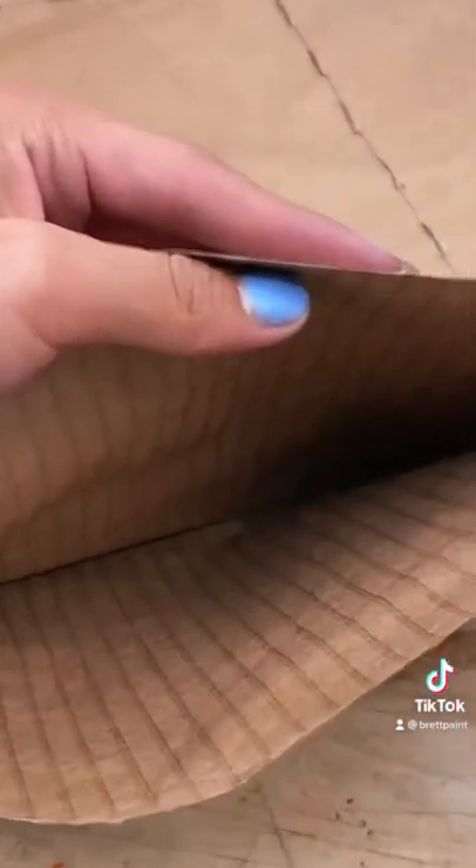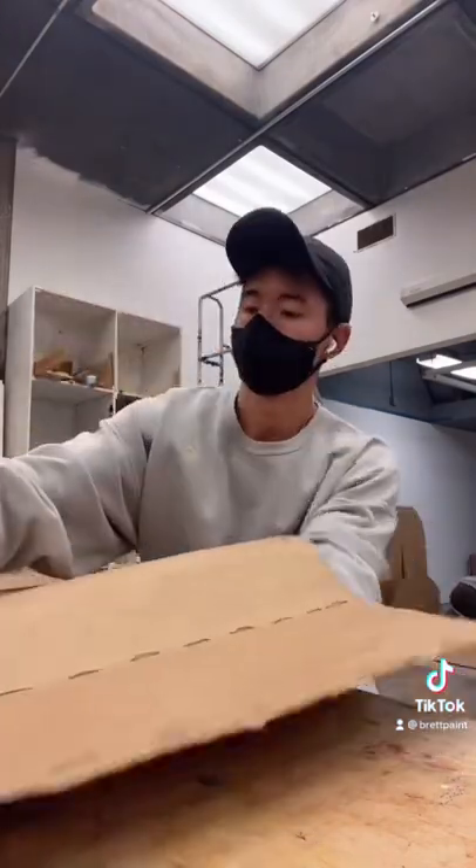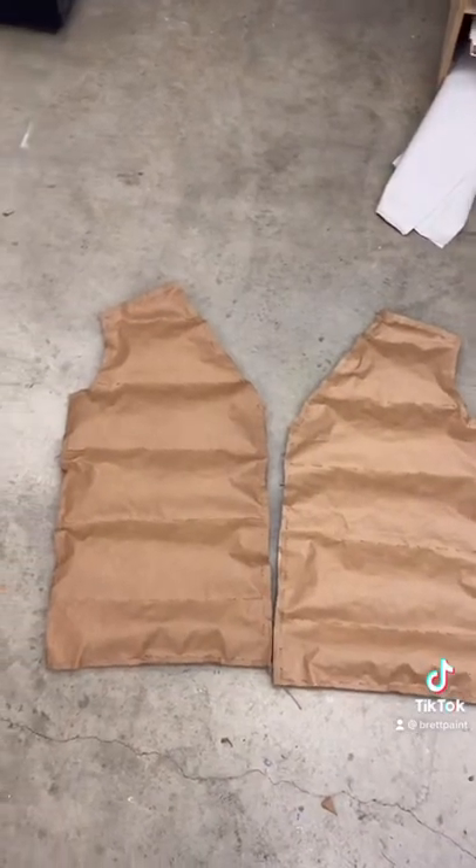Like last time, I left one side open so I was able to stuff it with some cardboard that I made earlier. Tell me why I got flashbacks from Build-A-Bear Workshop when they stuffed the animal ass in the pipe? Yup! Traumatizing!